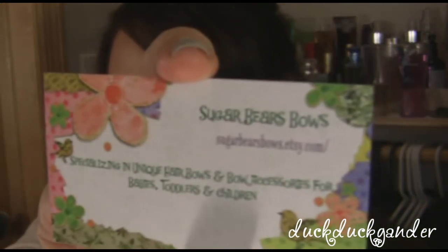I have a review from a company on Etsy called Sugar Bear Bows, and their little business card says specializing in unique hair bows and bow accessories for babies, toddlers, and children. It's run by a really, really nice lady named Stacy, and I had some of her stuff on my favorites list for a while, particularly one of the items that she sent me.